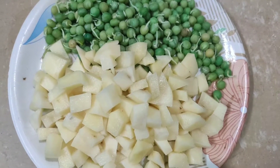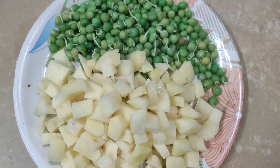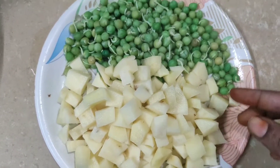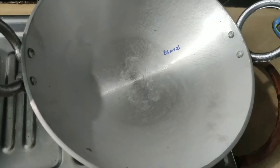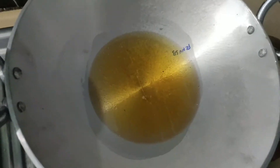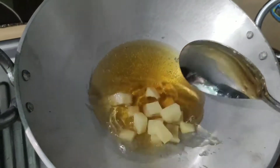Hi friends, bangal dhumpan (potato) batani curry prepare chas kundam undi. Bangal dhumpan peel chesi, thin thin pieces ga cut chas kawali. Stove petti bandi pet kundamu, oil waste kundamu, oil vedek kundi, bangal dhumpan fry chas kundamu.